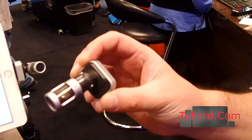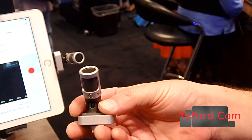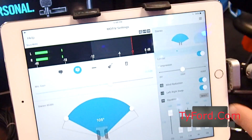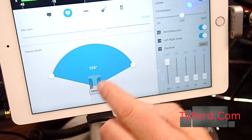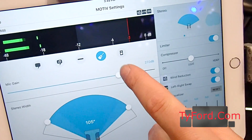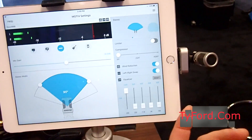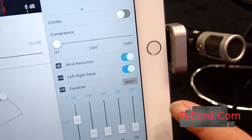Last but not least, we have the MV88, which is this mid-side iOS stereo condenser mic right here. It retails for $149. All of the user interface is in the app, which allows you to select six different stereo presets with 36 dB of adjustable gain. There are five different DSP modes optimized for speech, singing, acoustic instrument, loud mode, or a flat mode. You also get access to a limiter, a compressor, a wind reduction DSP block, left-right swap, and a five-band equalizer.